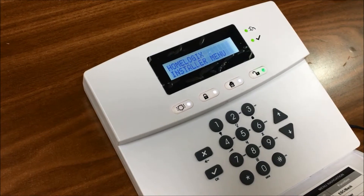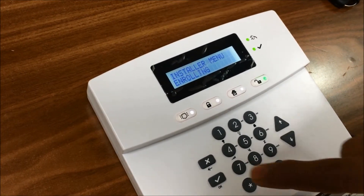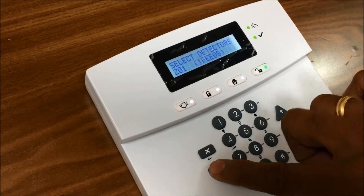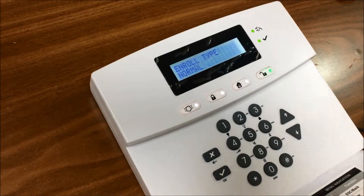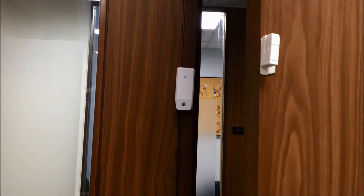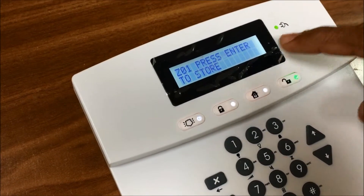First we will add the sensor. We go to the installer menu — the code is 888 — for enrolling the detector. We can see some numbers here, and we will delete the existing ones. Now we will add the sensor. We have a magnetic contact on the door. Waiting for signal — we will open the door, and we got a signal here. We also got one remote control, so it is asking us Z801 — press enter to store.